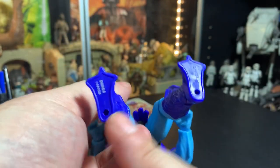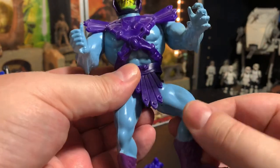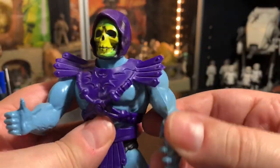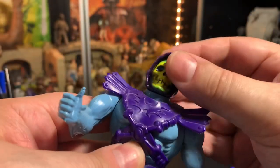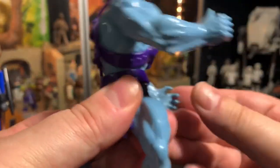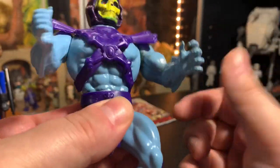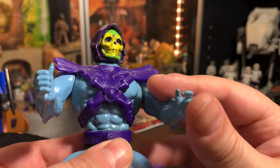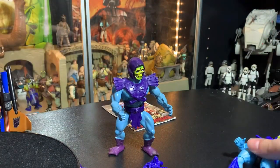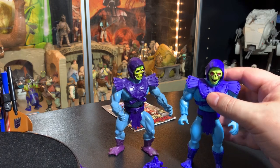The originals just had leg movement with barely any forward and backward — mostly just twisting — and arms that went 360 degrees, a usually rubbery head, and spring action. So that's pretty much what you had on the originals, and now you've got a lot more to work with on these new ones. Let's get in close and take a look at them side by side.